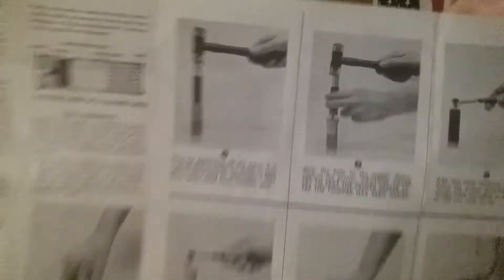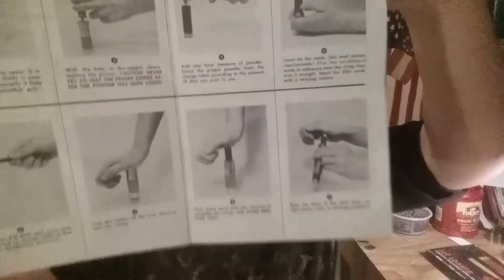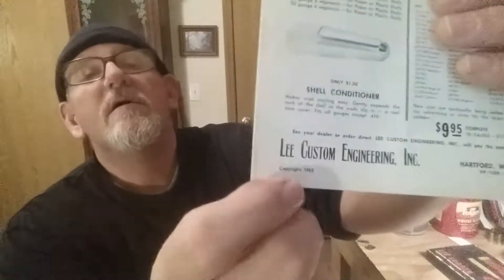Here's the instruction book. They've got — I really don't even know how this is. Let's see if we can find a copyright on this. Here's a copyright right here: 1963.